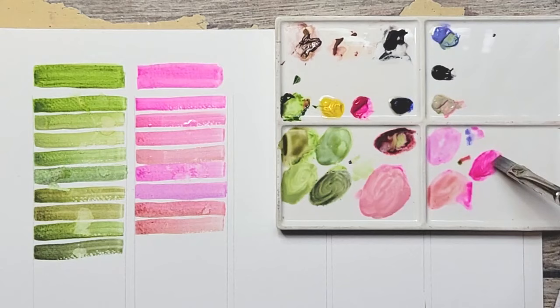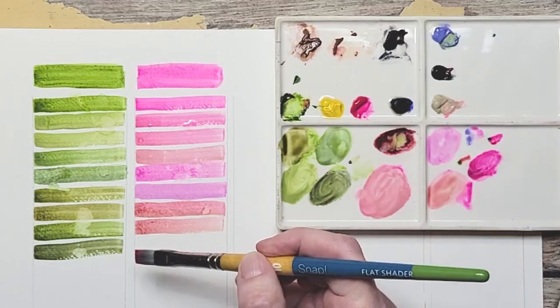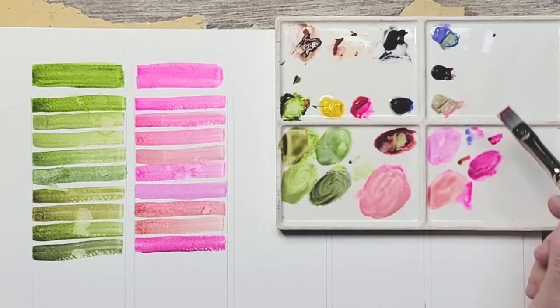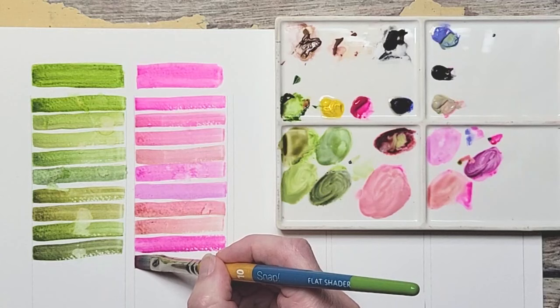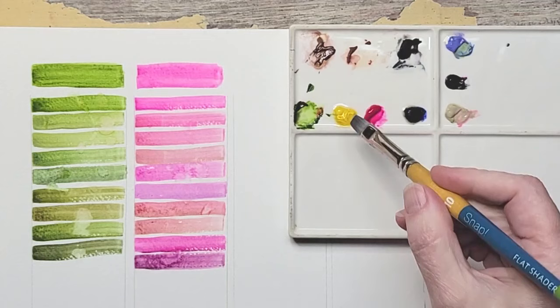Adding Neutral Tint to Opera Pink — just a tiny touch since Neutral Tint is very thick. You can see it's just a little darker. Adding a little bit more: look at that shading color. Think about how beautiful that would look in a design. You could also take the complementary and add a little more green to get a nice shading color as well.